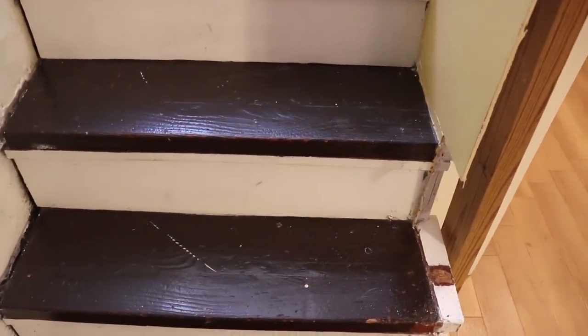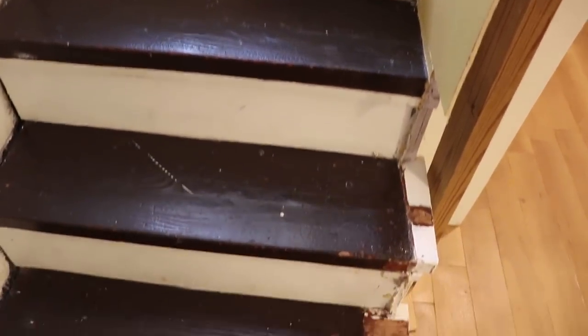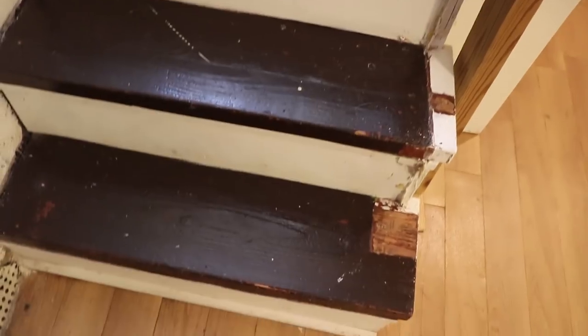So they didn't think about leaving space for the stairs. A couple of years ago I painted these steps. The original color was a maroon, which was really not to our liking. And I kind of don't like it anymore, and plus it's gotten damaged over the years. So here's the original wood underneath it.